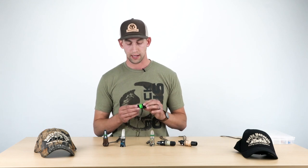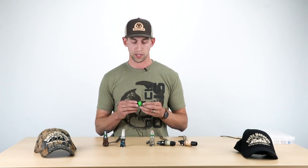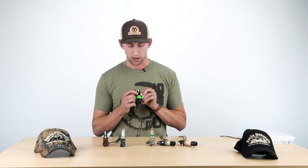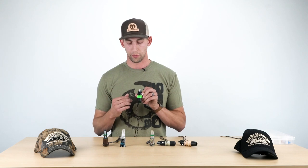It's a plastic call and it has these rubber pieces around it. Pretty quiet on the volume scale. And you can see it's got a few holes in this cover, and when you cover those up with your finger, it just gives it a little bit different tone.